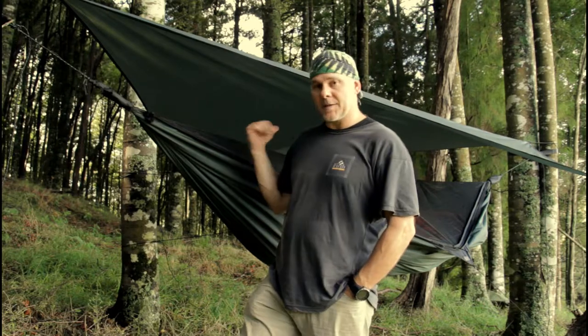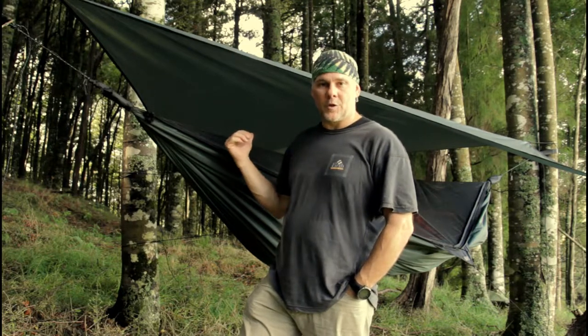Hi guys, Dave here for Dave Outdoors. When I go out camping I like to sleep in my hammock and my blanket. Today I'd like to show you how I take that setup and turn it into its own backpack.